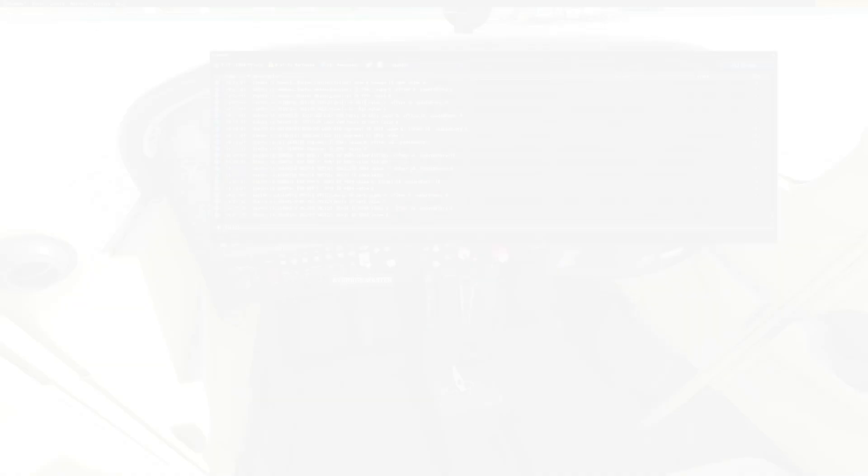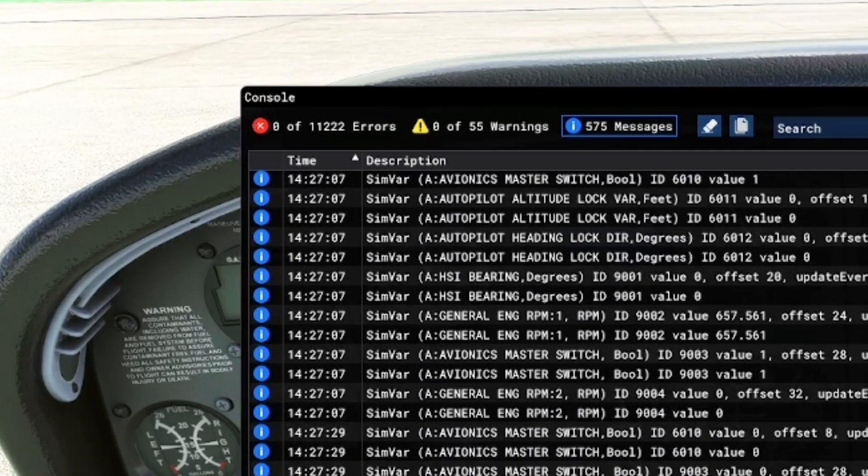We now have three default points where data is sent: the moment the flight is completely loaded in, the moment you start the connector, and when the game starts. I did make a tiny mistake in the events file while shooting this video, which is why you see those 11,000-something errors — ignore that for now.